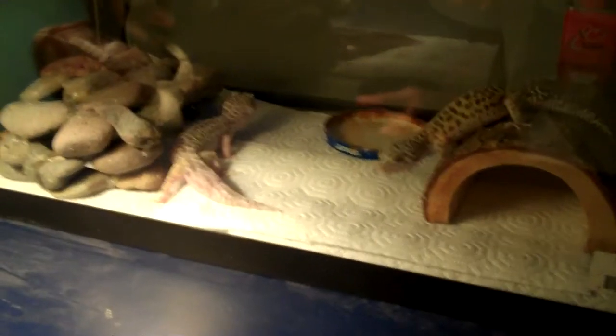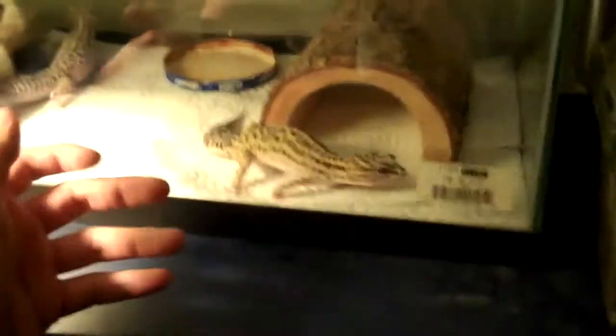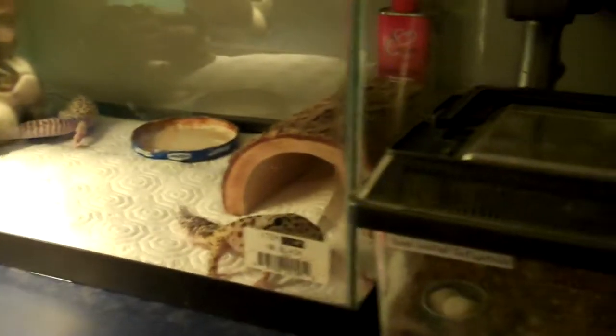Now lay down fresh paper towels as substrate — I usually get about six sheets and lay them down flat. Paper towels are easy to clean up, which is why I use them. Then put the decorations back in.